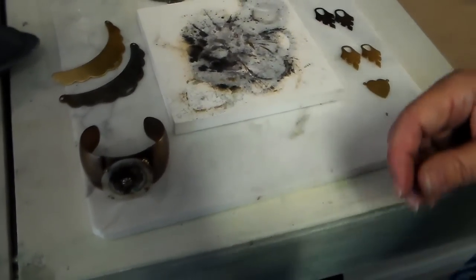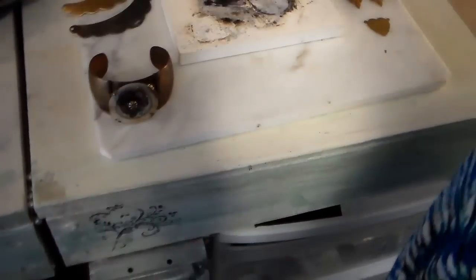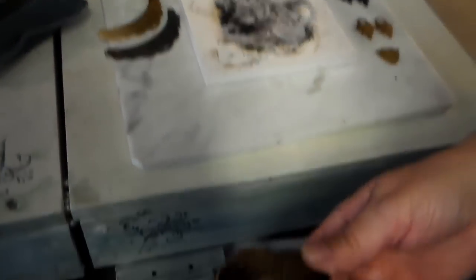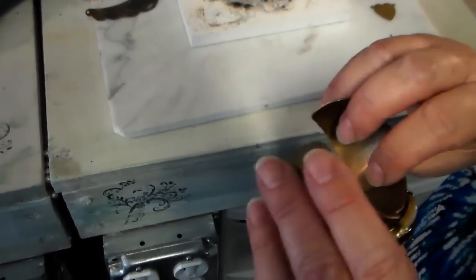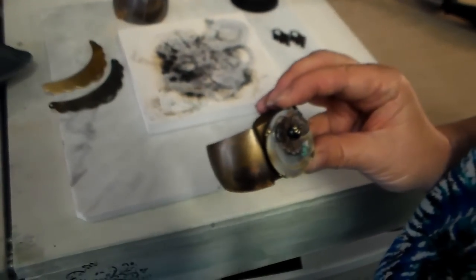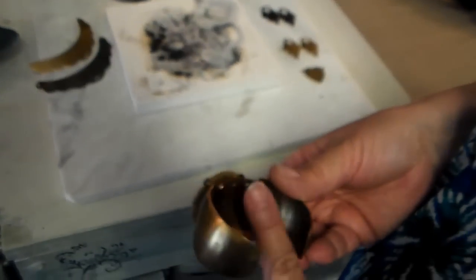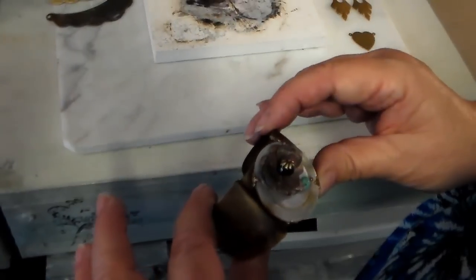You can do ice resin enamels over it, or gilder's paste — I used Lumiere on this one. Vintage inks, whatever floats your boat. This one isn't done yet, but I'll probably put a bunch of dangly stuff on it. I did rivet this and put a little turtle back on it, and I'm going to wrap it with some wire and hang some things. If you want to review riveting, I have a video going back on how to rivet with a tube rivet.